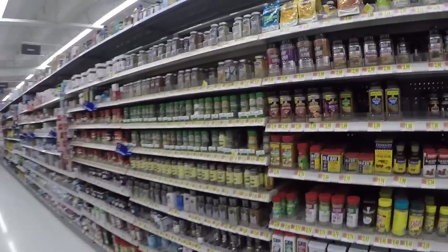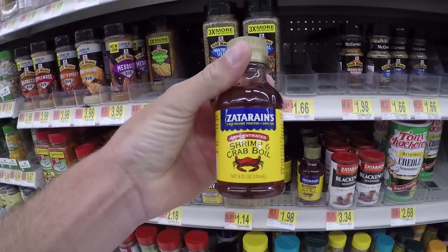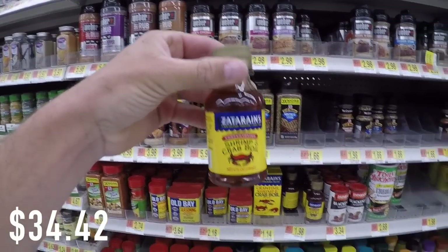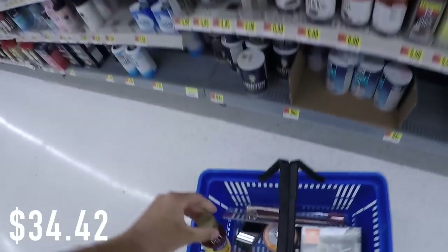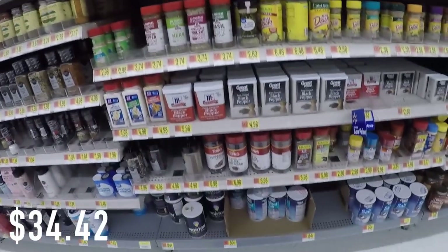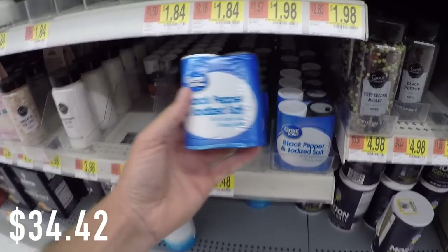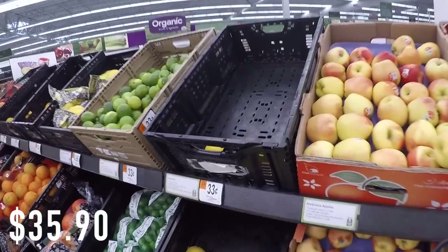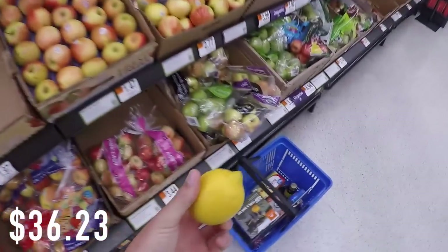Look at this — a little tiny bottle of Zatarain's shrimp and crab boil for $1.98. We might be catching some crawdads later today, so I'm actually going to get a bottle of that — we'll definitely need it for the crawfish. And we'll pick up some salt and pepper for only $1.48. Very good deal there.